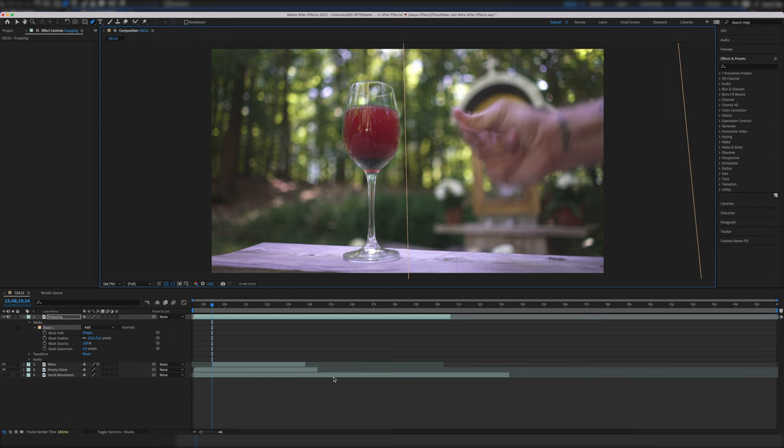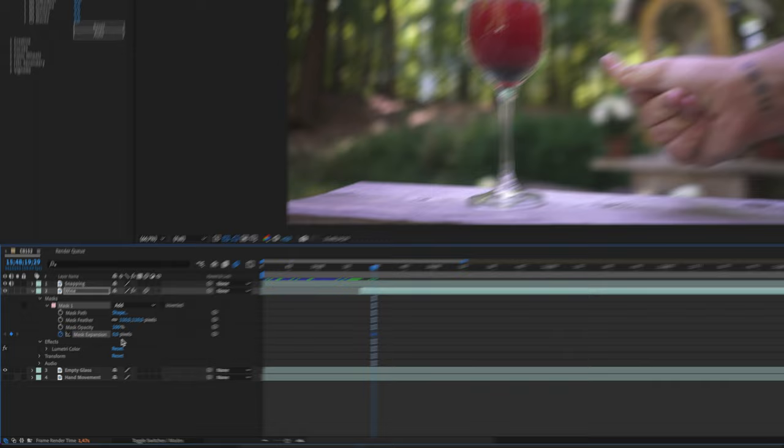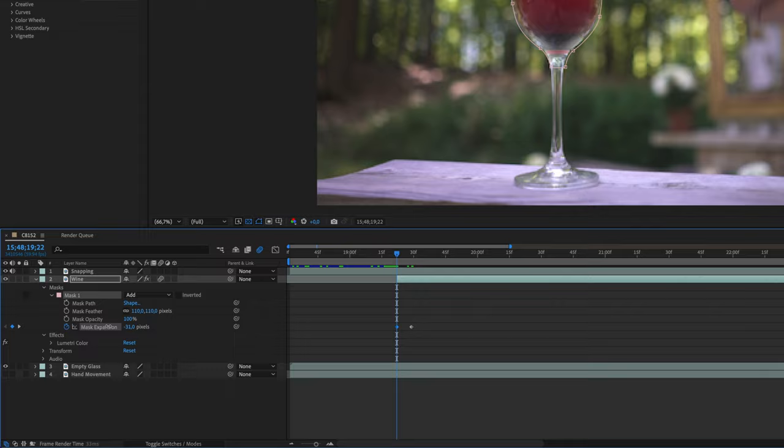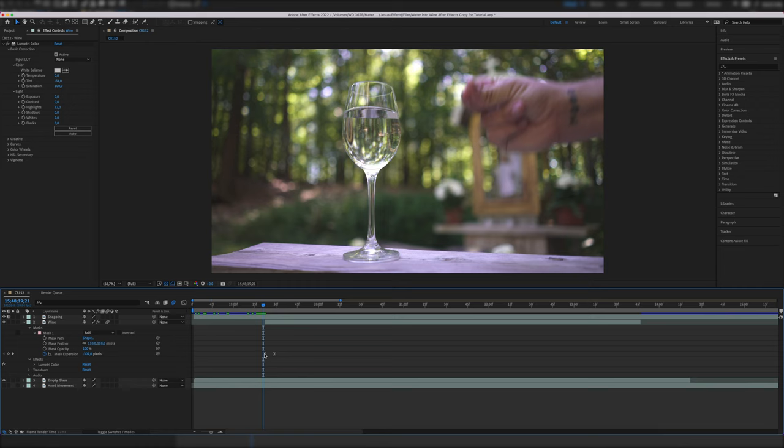Now we're going to animate the wine reveal part. First, we're keyframing the mask expansion — open up your mask settings in the timeline and go to mask expansion. Then skip forward a few frames (in my case it was 7 frames) and click on the stopwatch next to mask expansion to set a keyframe with a value at 0. Then go back to the start of the wine layer and adjust the mask expansion to a negative value so that the red color disappears. Now select both keyframes, right-click, go to keyframe assistant, and select easy ease. This will make the animation more smooth. Then we can experiment with the timing of the reveal by adjusting the keyframes so that it perfectly fits our snapping or hand movement.